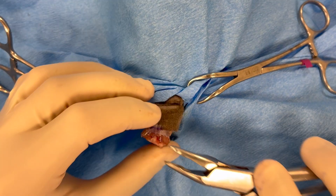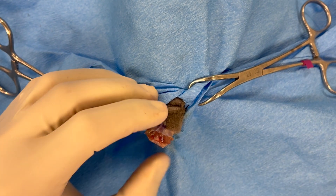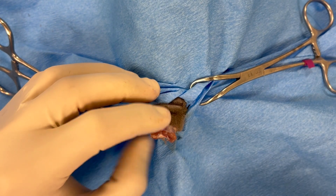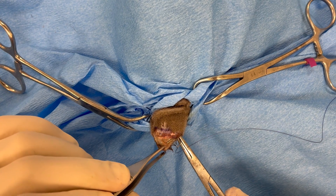Upon complete amputation, the vessels are typically identified at this point and cauterized off. Any sharp segments of bone can be removed with a rongeur or a bone cutter.